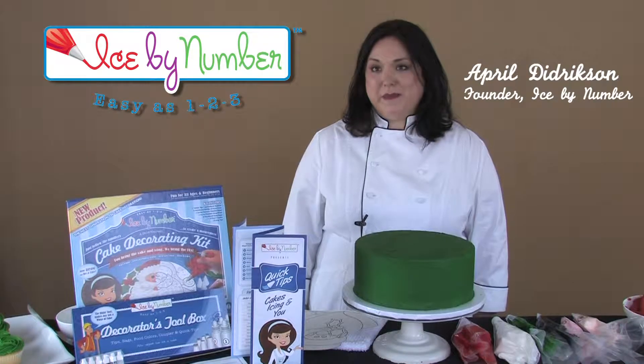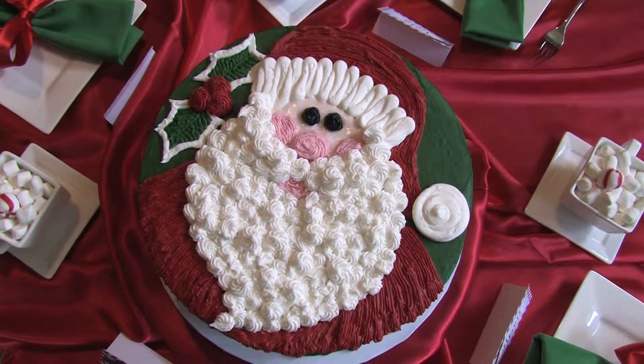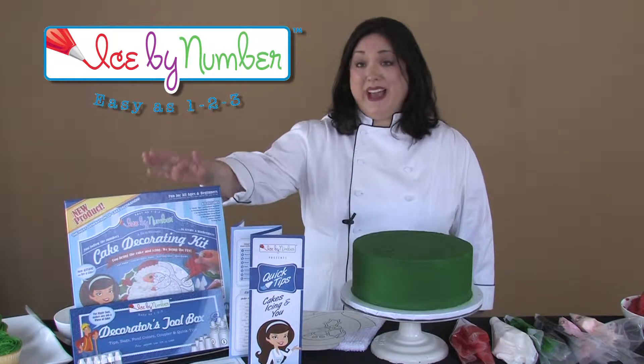There are so many people that would come into the bakery and they just look at the beautiful cakes in the case and they're like, I want to make a cake like that. And with Ice by Number, they can.